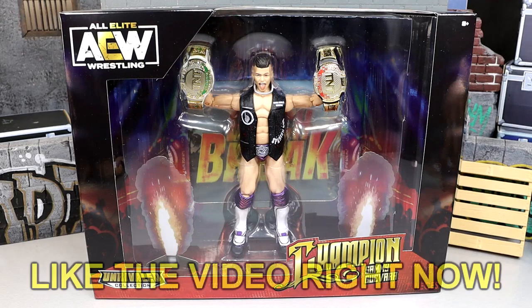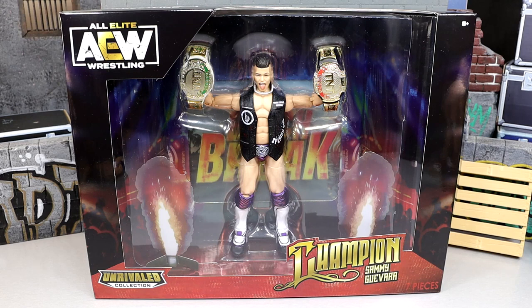What is good everybody, welcome back to another My Name Toys video. Today we are back with a brand new AEW Unrivaled action figure review with the ringside exclusive AEW Unrivaled collection TNT champion Sammy Guevara figure.